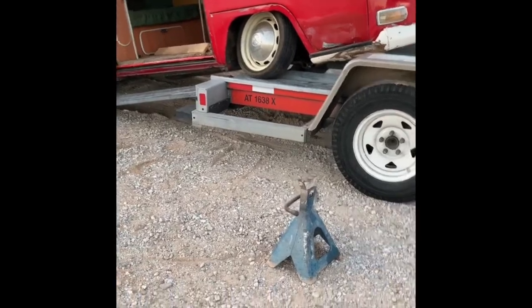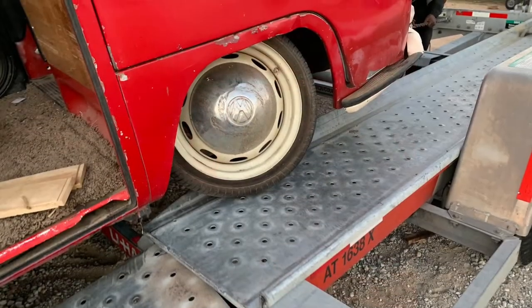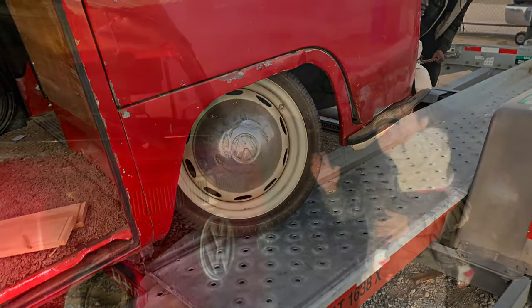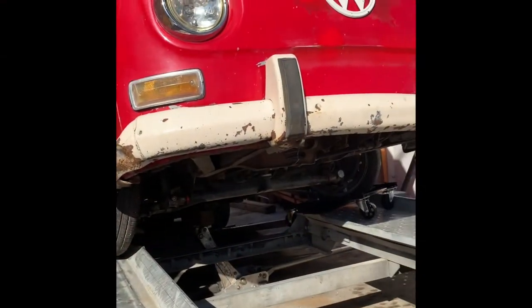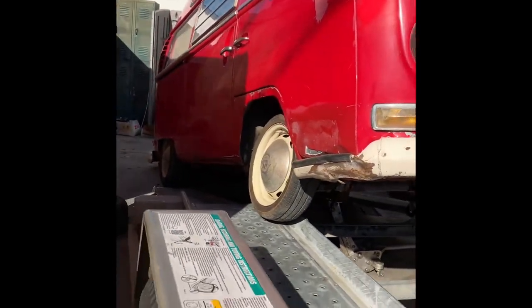It didn't really get any traction, as you can see here, so it took quite a while to actually get it up the trailer. Once we did, the sun was going down — right there, that's my son and I.